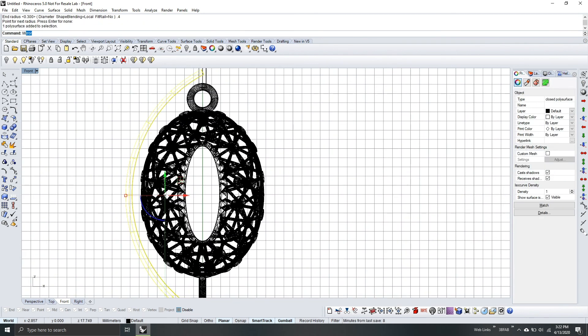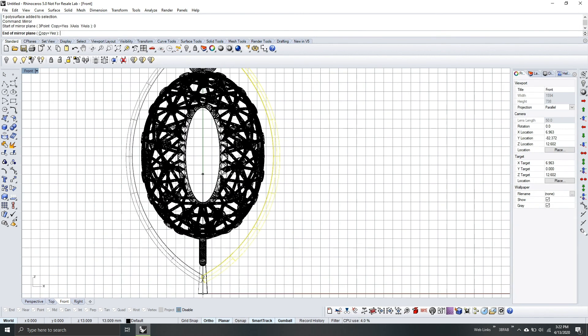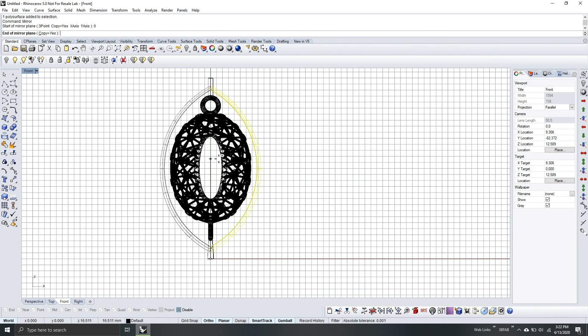I will use the command Mirror to copy it on the other side. Start of mirror plane is 0, then hold Shift to put it in position and click. This will act as the casting way.